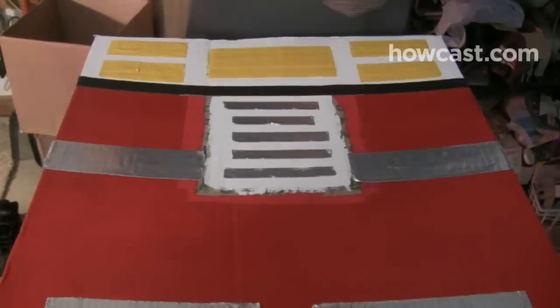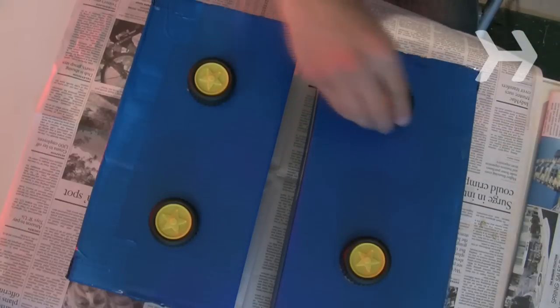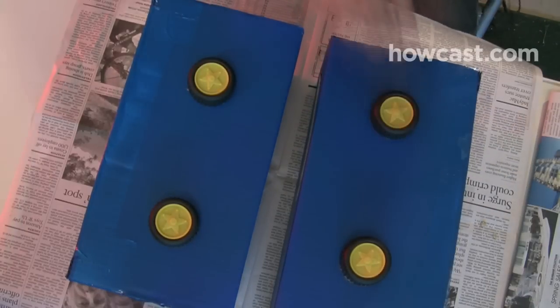Step 5. Spray paint the cardboard boxes in colors that correspond to your favorite Transformer. Use the tempera paint and duct tape to add patterns and decorations, and glue the plastic wheels from a toy truck to the outside of your leg boxes.